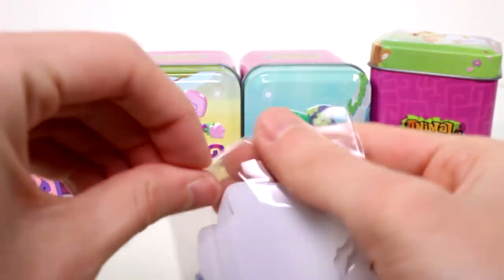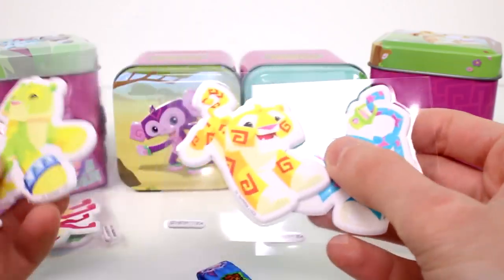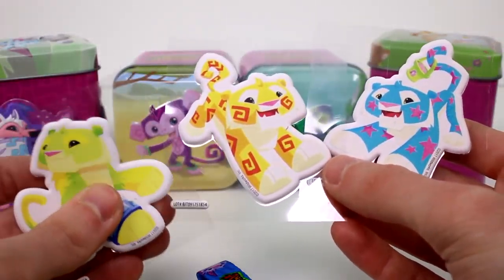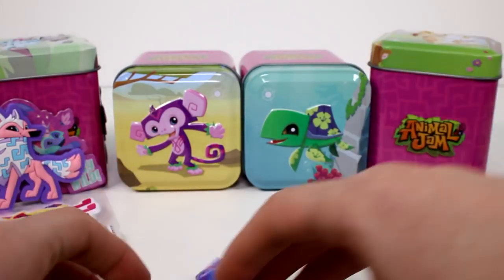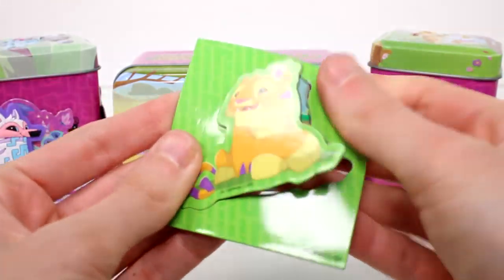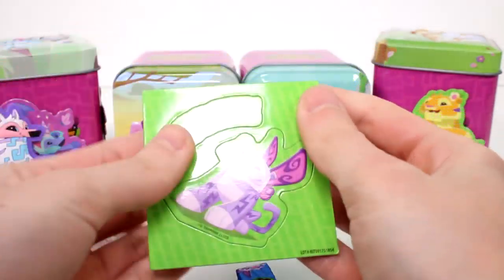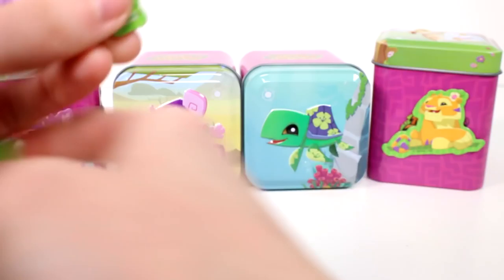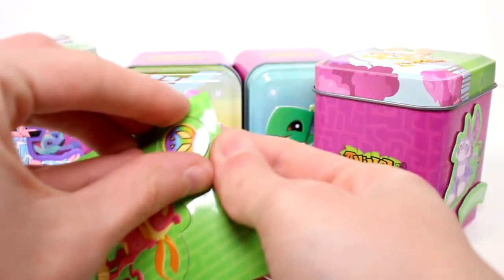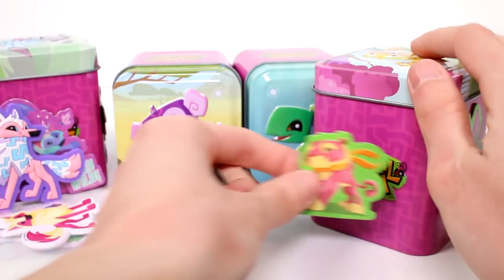We have our puffy stickers. Wow, look at these! This one has a little sand bucket or just a bucket in general. These look really good, I love them. And then we have the magnet cards. We have this one with the little flower in his hair. We have this one — it's a possum and it has butterfly wings. Super neat. And then we have a peace sign here on this one with just a scarf. Nice.